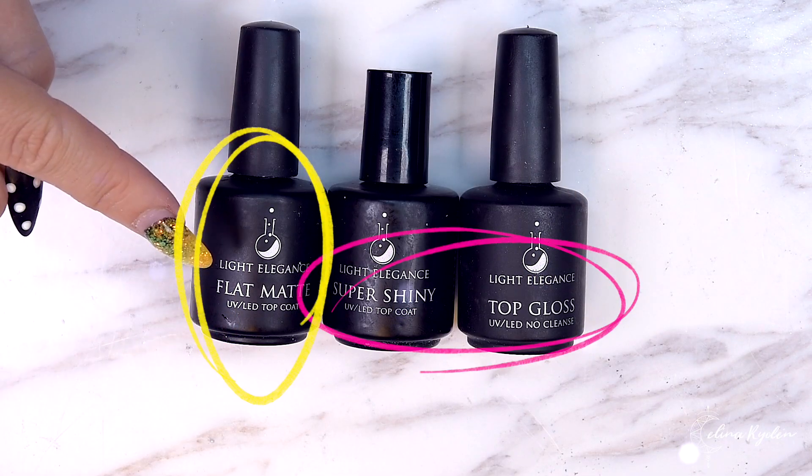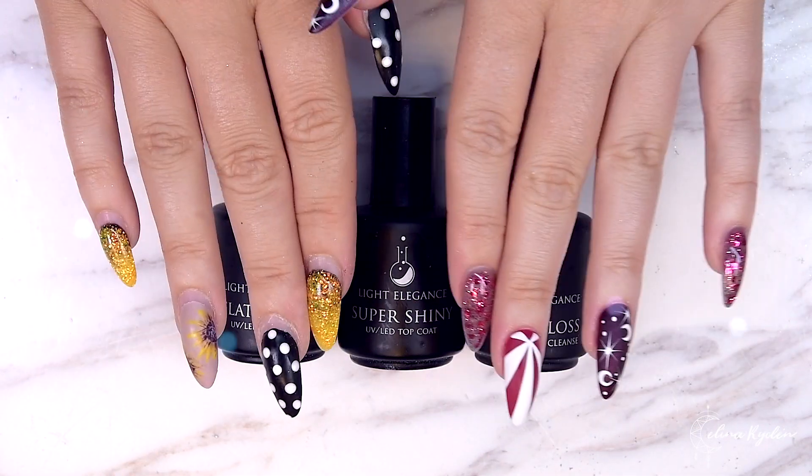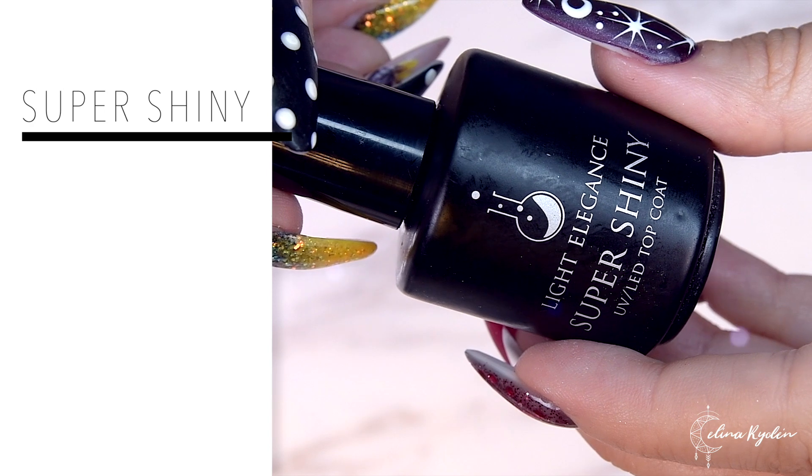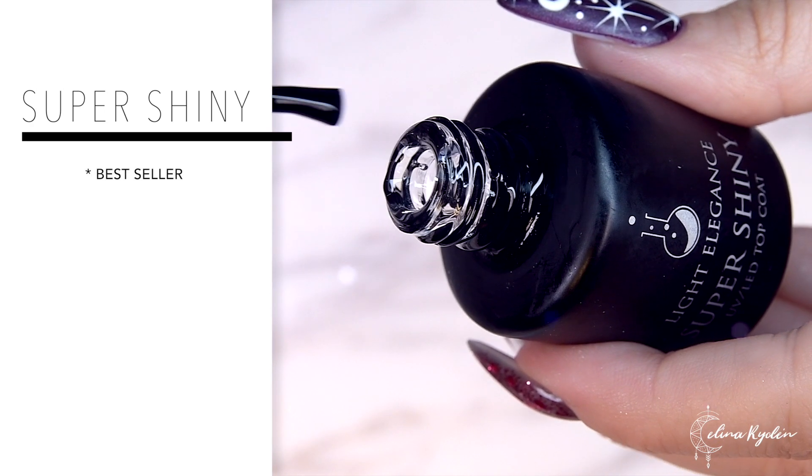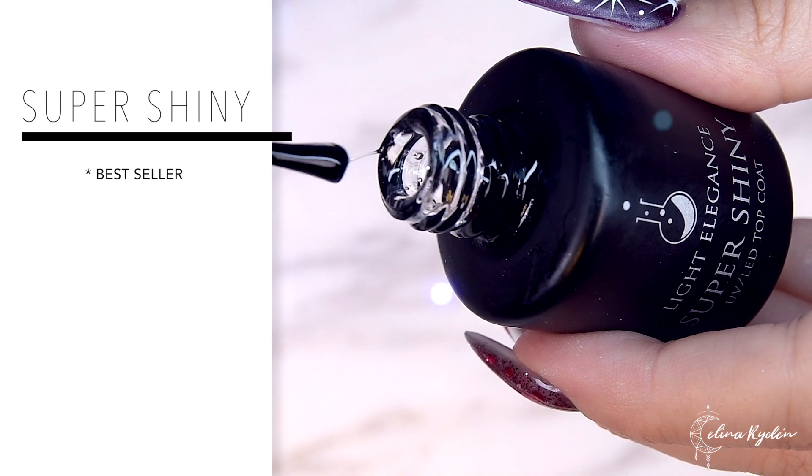The products that you put on top of your nails when you are done. So we have Shine and we have MAC. Let's start with the most famous one of them all, Super Shiny. Super Shiny is definitely one of our best sellers. It is hands down the best top gloss you can ever get your hands on.